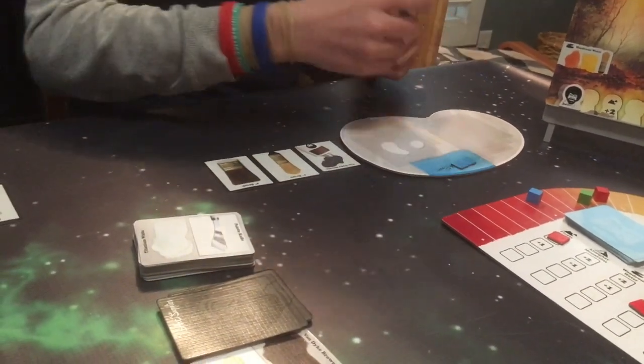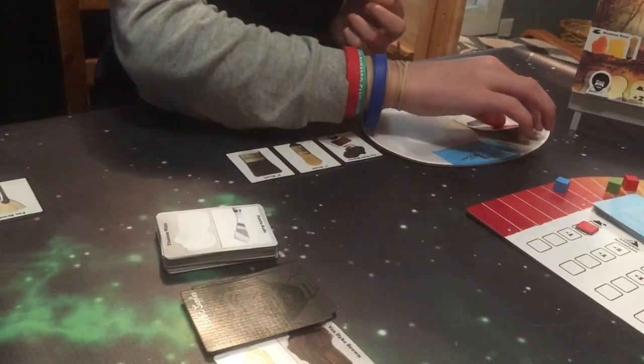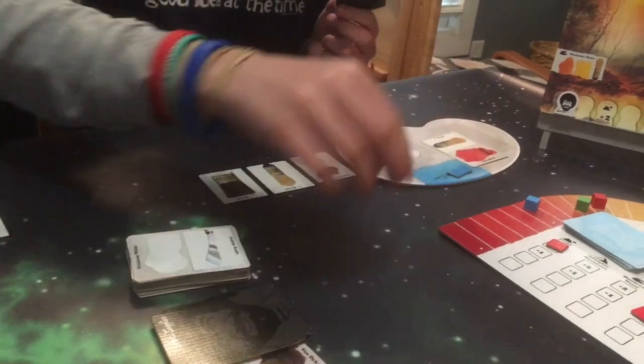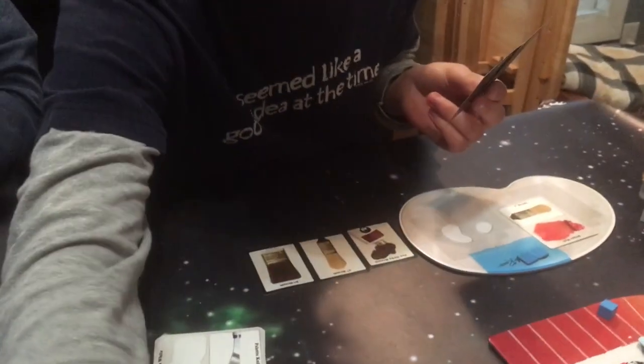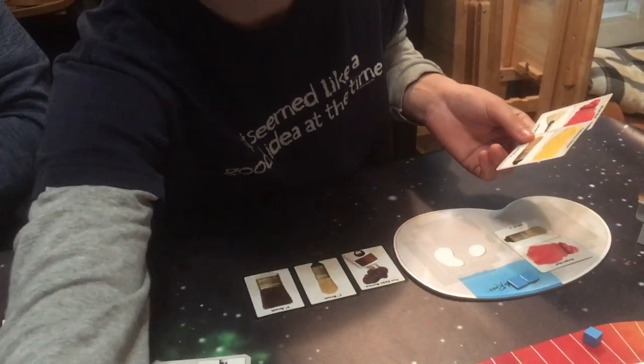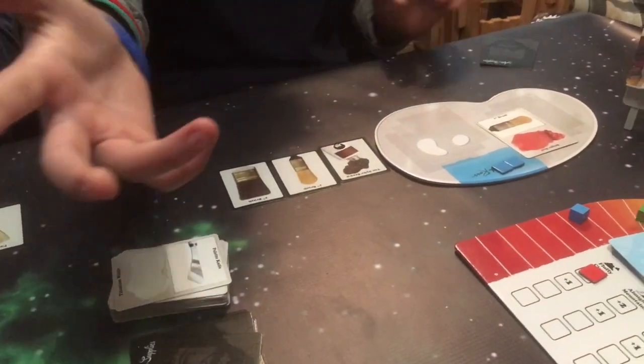Would I roll the die again? No, you roll the Bob. So I'm going to be putting down a bright red, pulling this cadmium yellow, and this cadmium orange. That was very convenient. It is now Papa's turn.